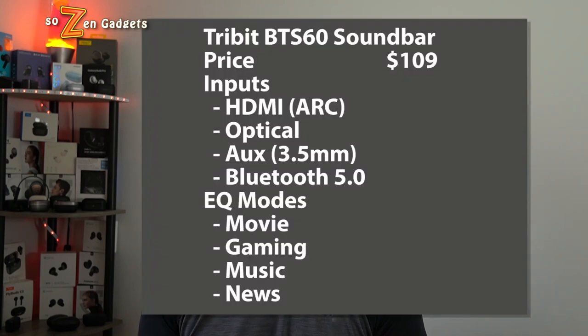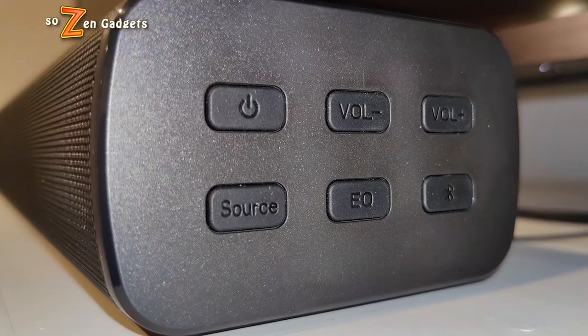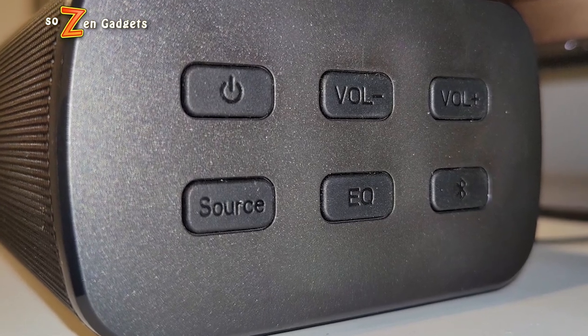If you connect this speaker via Bluetooth, its music mode is pretty decent. It definitely saves you from having to buy another device in your room to play decent music — you can have this soundbar for movies on your TV and music from your phone or Bluetooth device. I appreciate that Bluetooth connection quite a bit, and I appreciate that the music EQ setting is fairly clean. The BTS 60 also has physical controls on the side of the speaker that control the volume, the power, the input mode, and the EQ mode.